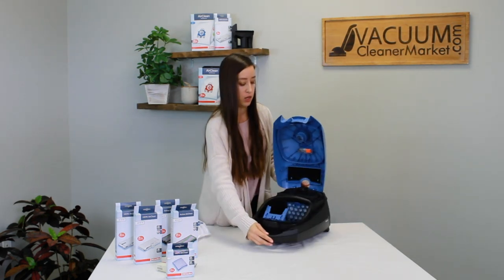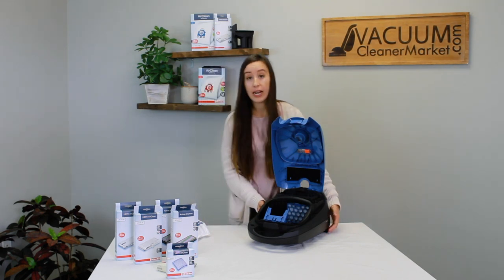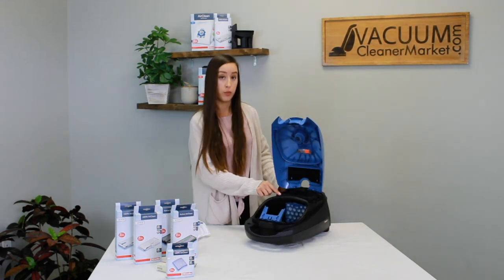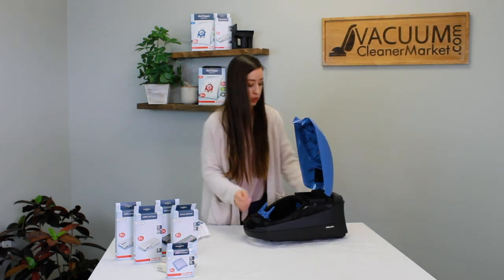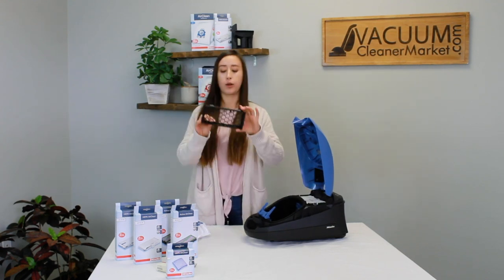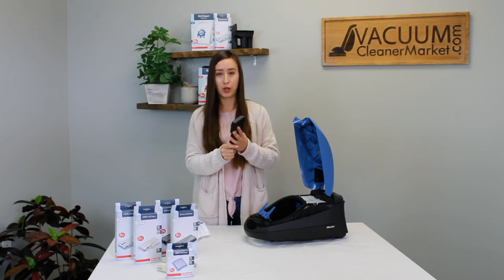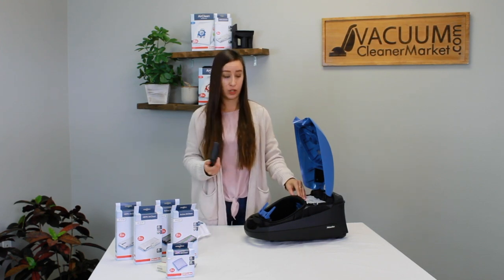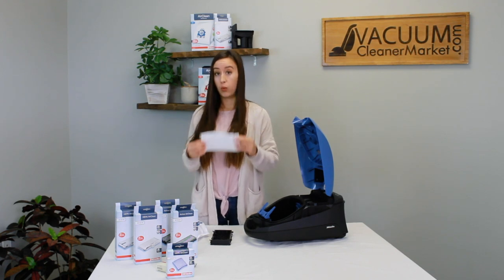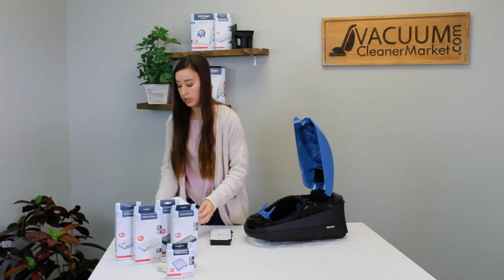To upgrade a Miele to HEPA or charcoal filtration — the process is the same for both — you're going to have your air clean filter pre-installed in your machine. To upgrade, you need to remove the entire black housing by pulling up and towards you. You won't have much use for the black casing, but hold on to it just in case you forget to purchase a HEPA or charcoal filter in the future. Then remove the air clean filter still in your machine — once you've upgraded, you don't have any use for it, so store it with your accessories.